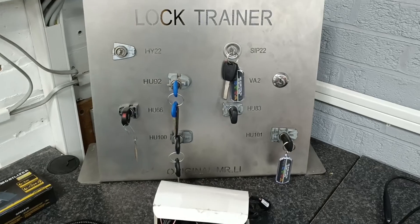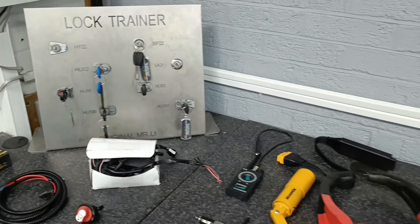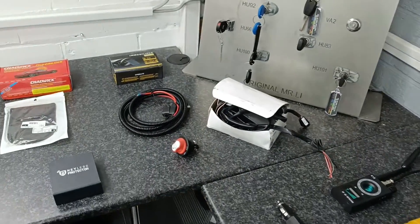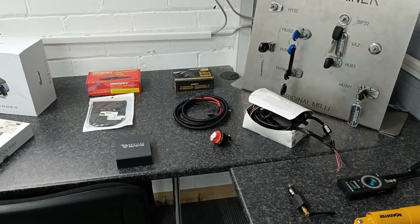We start the course learning about the factory fitted immobiliser and the problems with it, how thieves are bypassing these devices, security devices that are currently on the market, and the current options you've got available for security.